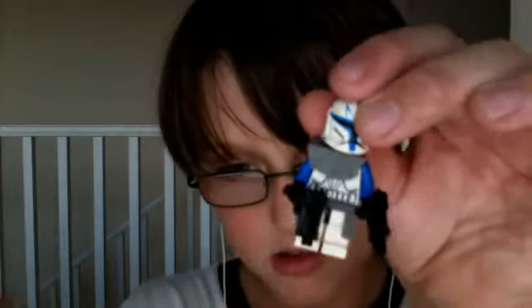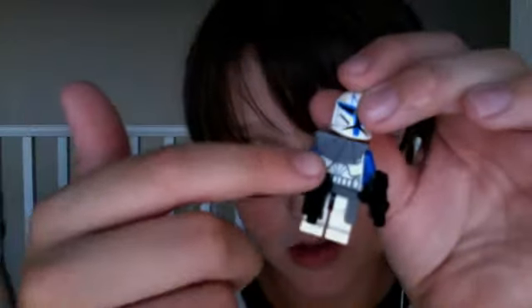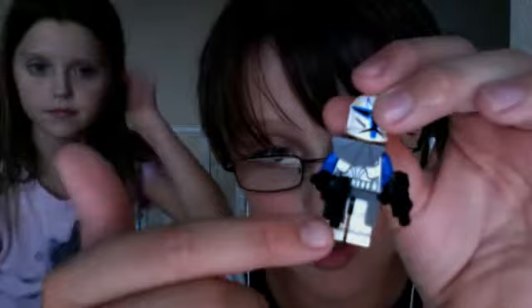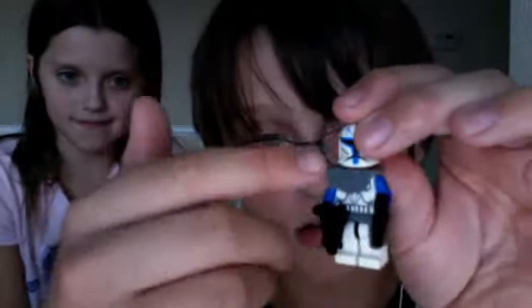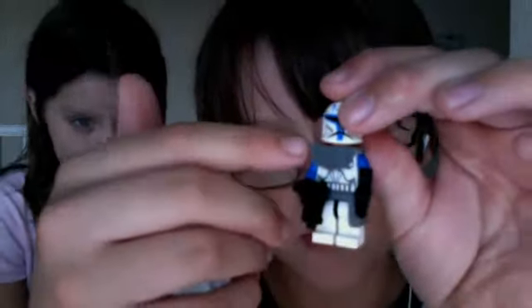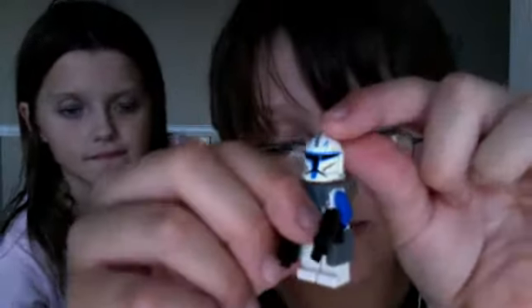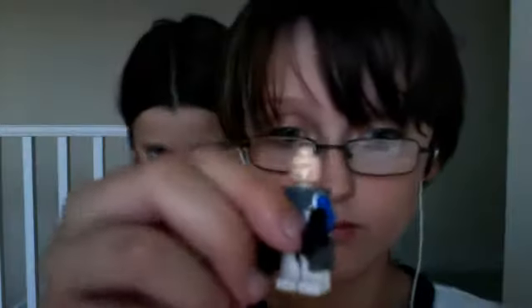Moving on! Captain Rex! Clone body, as always. Blue arms. Usual clone trooper. This one's kind of different, these two. The head. The helmet. This is the head. You guys can't really see it. He has a little scar there, I think. And you can see, like, an outline of his beard.